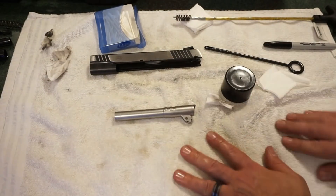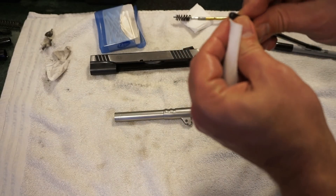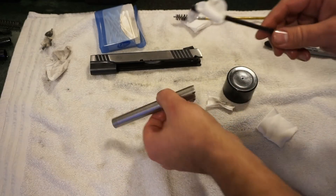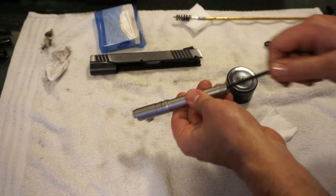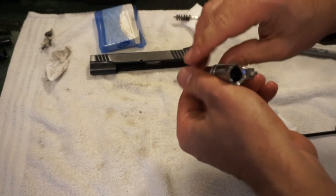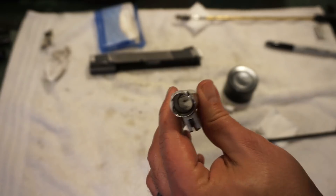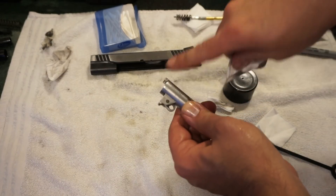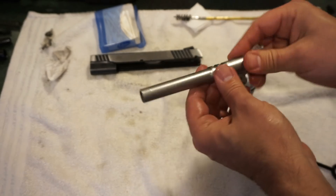Run a dry patch on your single piece cleaning rod — whether it's a brass or plastic rod — and run it through the rear. You can see how dirty that is. Run a couple patches through until nothing else comes off. You can go back-to-front or front-to-back. Check it: you can see the rifling in the barrel — looks good. Wipe off the little notches on the top where carbon can build up. The barrel is good to go.